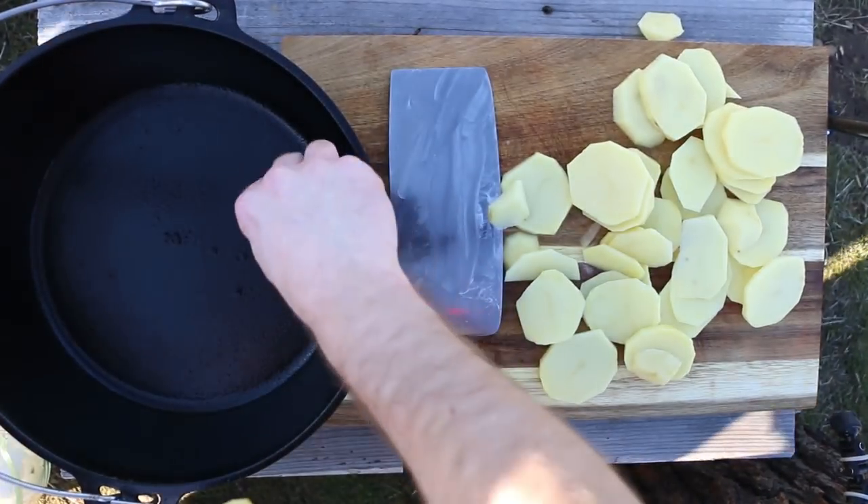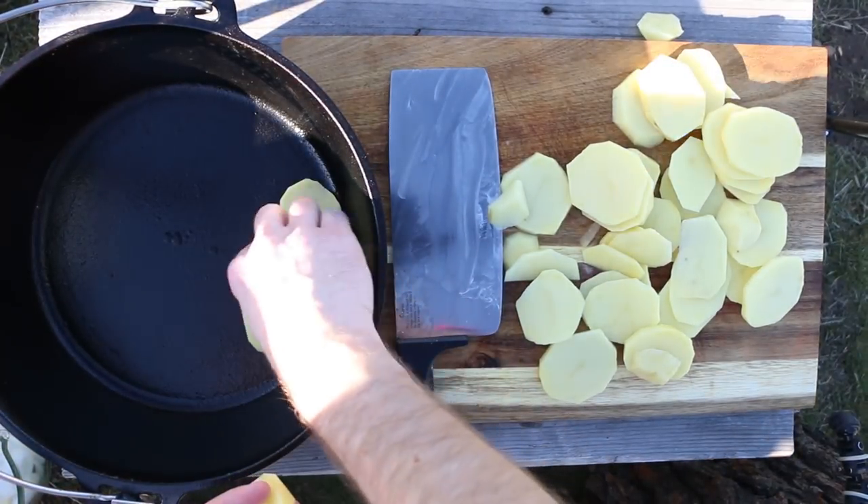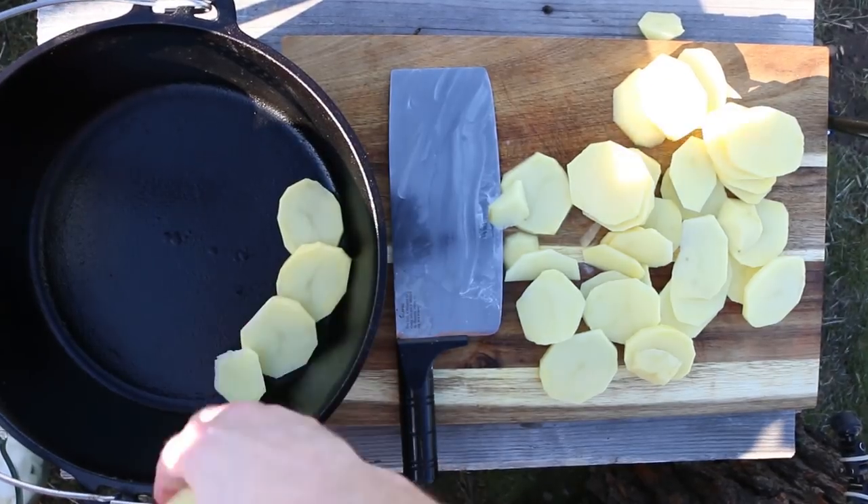Now what you want to do is layer them on the bottom of your Dutch oven. Just lay them out, kind of overlapping.